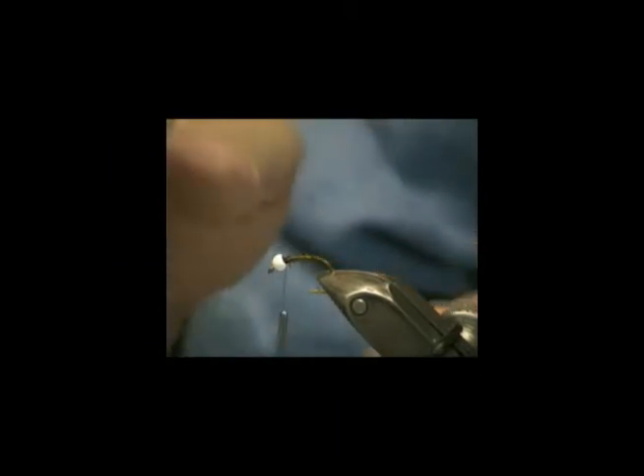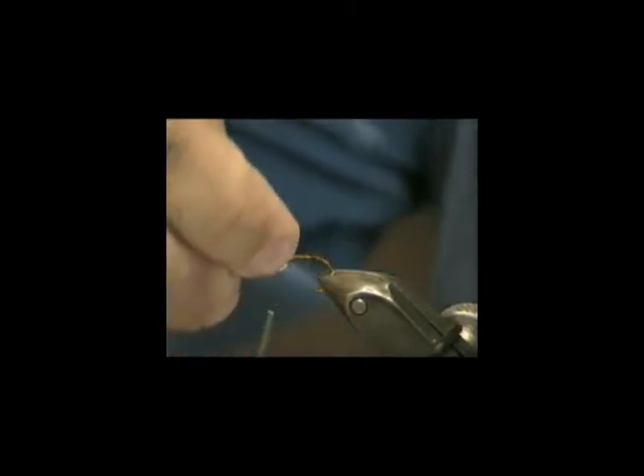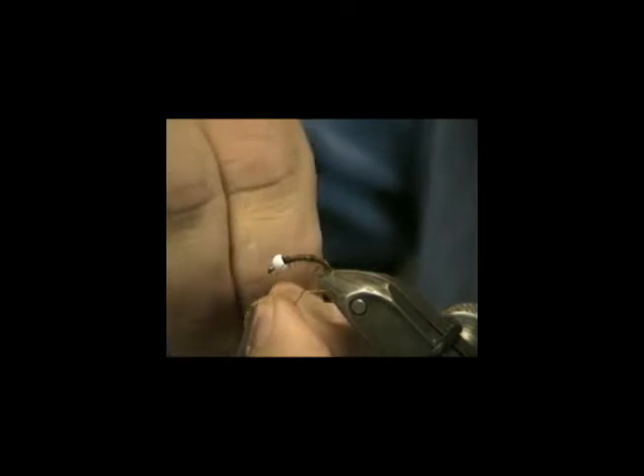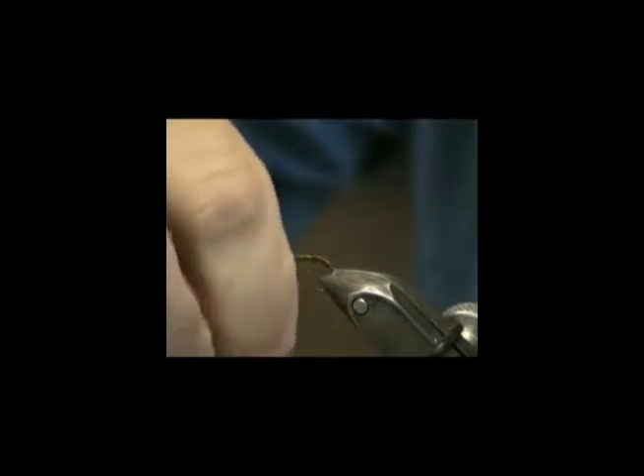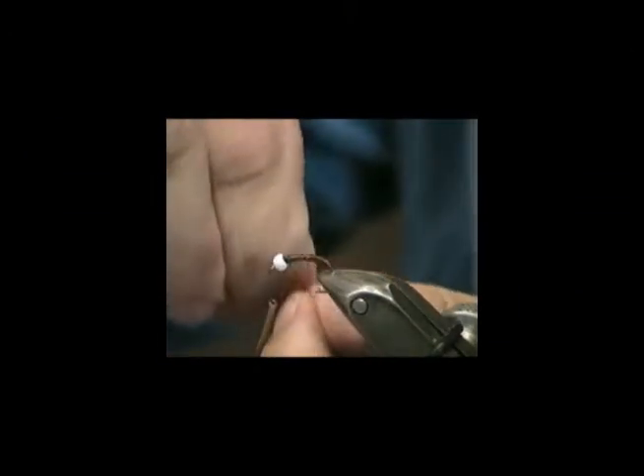Now, some people like to counter-wind their wire — that is, wind the wire in the other direction. For the purposes of this fly it doesn't really matter, but let's counter-wind it, simply because you won't always be tying the acetate fly. So we're just going to wind this up and have a bit of a red rib that goes up there like that.